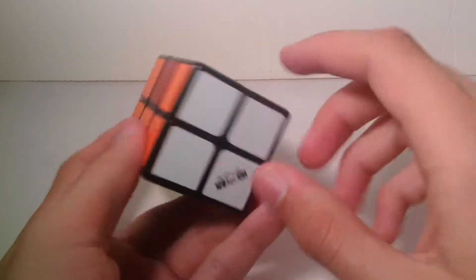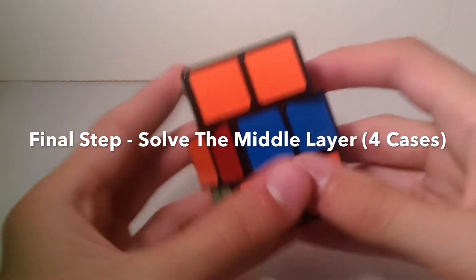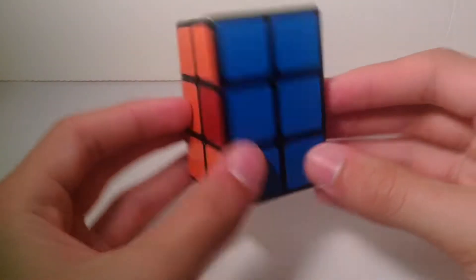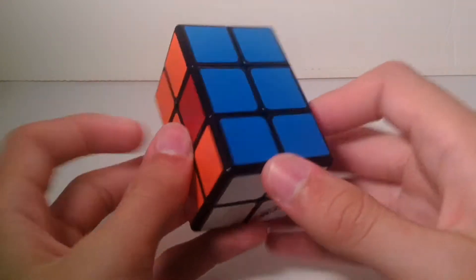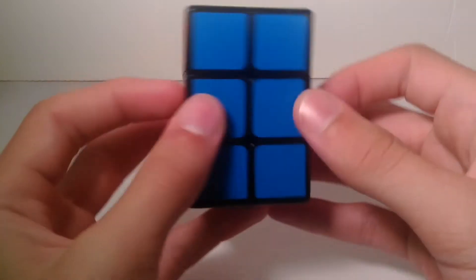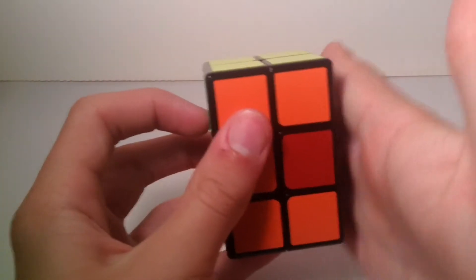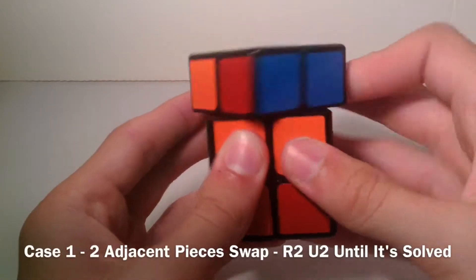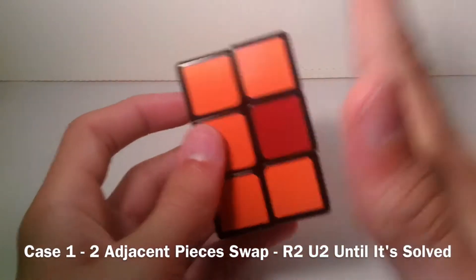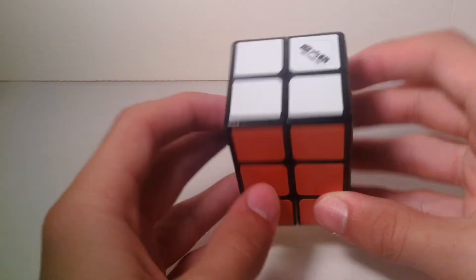Once we have solved our white and yellow layers, the final step is to solve the middle layer. There are three or four possible cases. The first case is when you just have to switch two adjacent pieces — hold those two pieces that need to be switched on the right-hand side and do R2, U2, R2, U2, R2, U2, and the cube should solve.